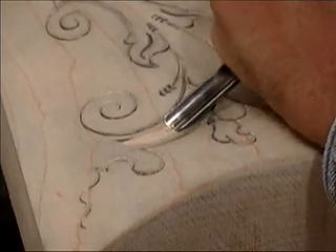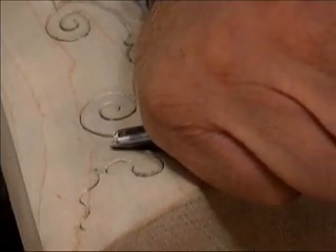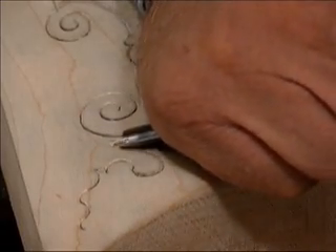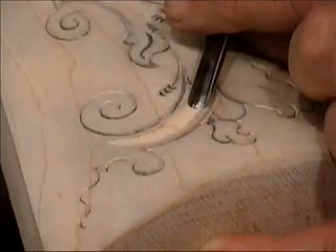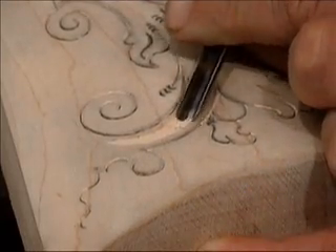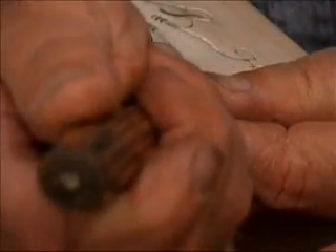Now I'm holding the gouge at a shallow angle to ensure that I don't dig too deeply. It gives me good control of the tool. Here I'm reversing my direction to get the last portion of the flute.